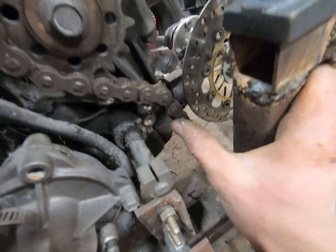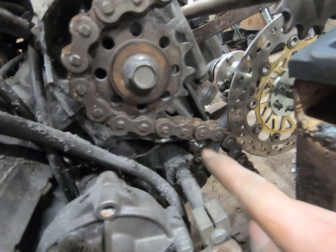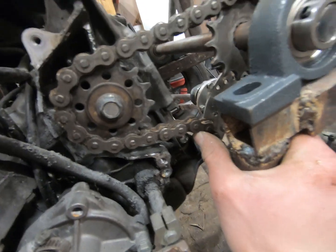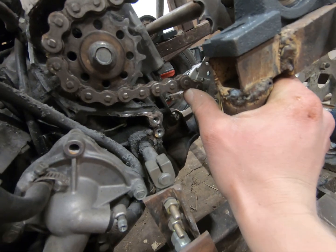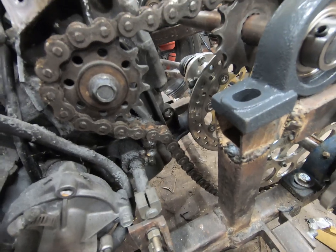Our only issue right now is I have to figure out a way to make this clear, because as you can see the case there is in our way. I don't know if I'll have to make some other jackshaft or sprocket or something that's going to be able to keep it away from the case area.